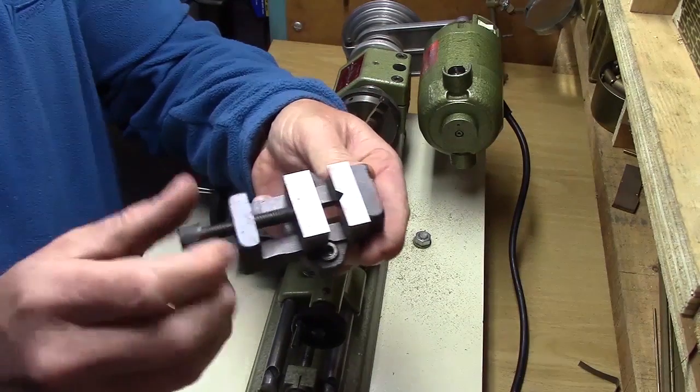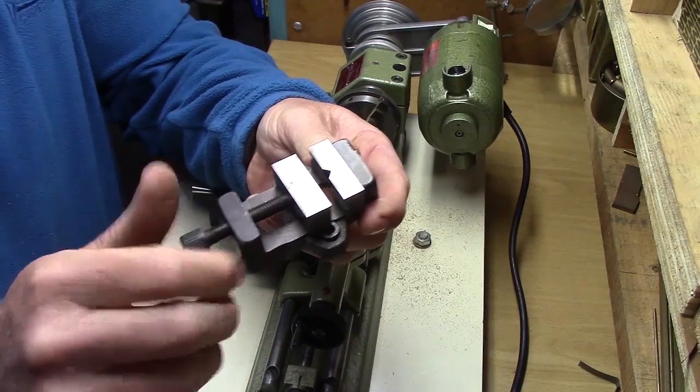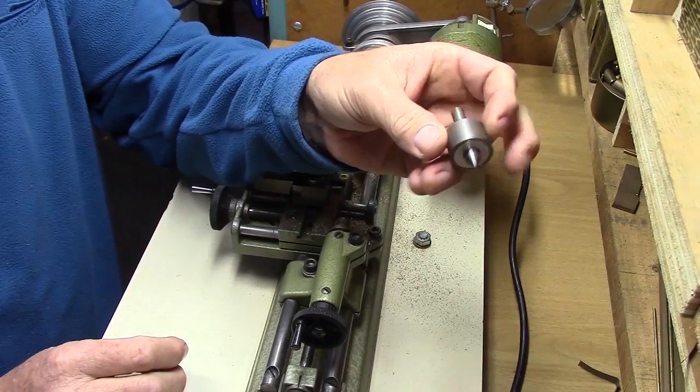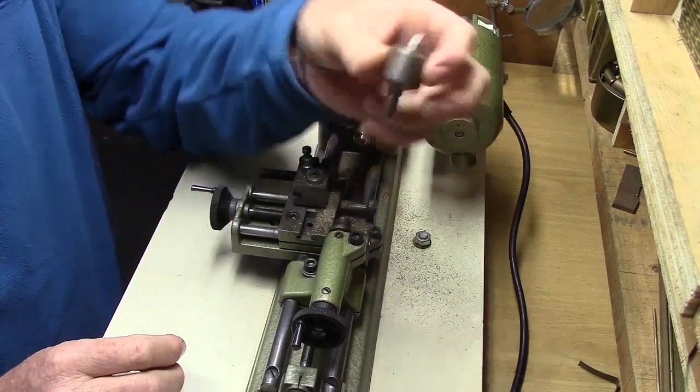The machine vise has accurately ground V-grooves to center cylindrical work. This is the live center, which can be used on the tailstock.